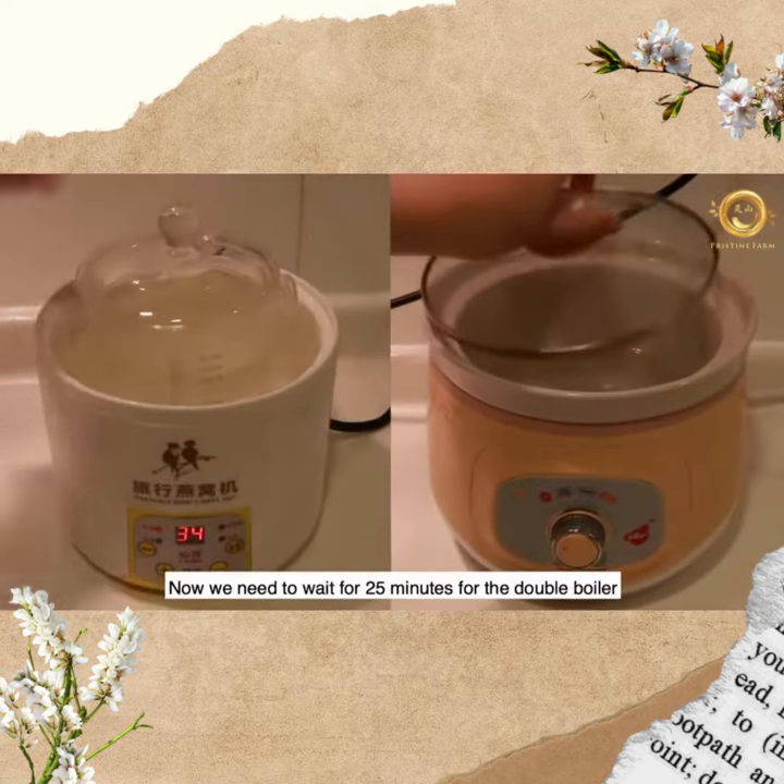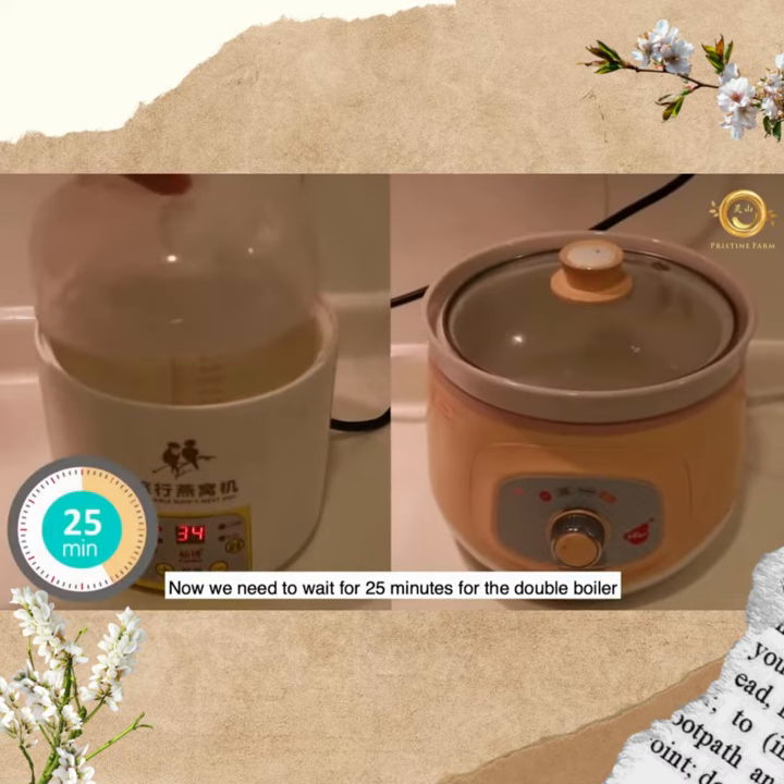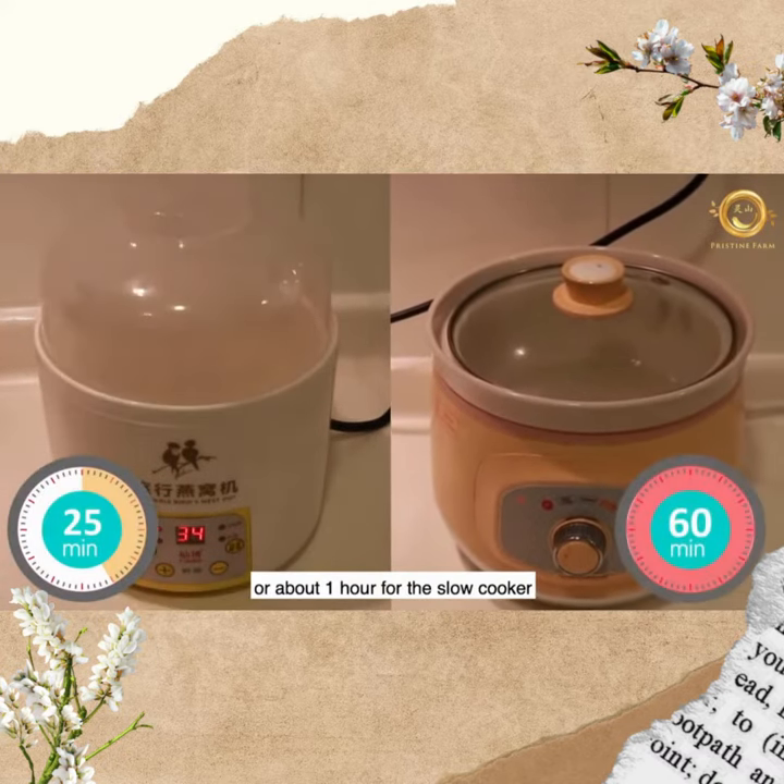Step three: now we need to wait for 25 minutes for the double boiler, or about one hour for the slow cooker.